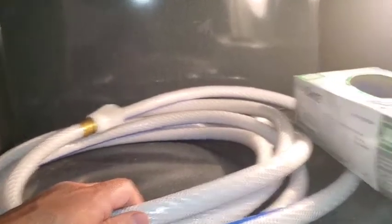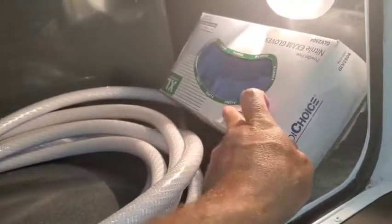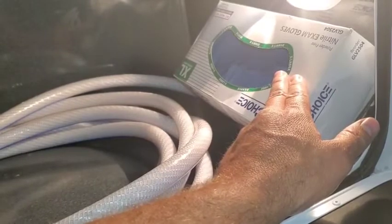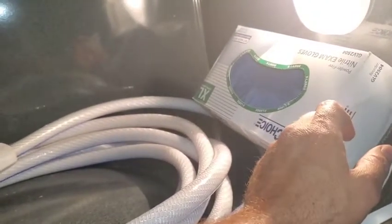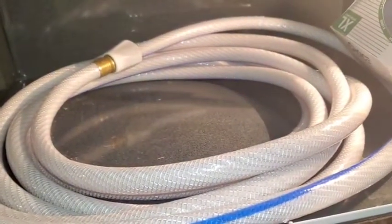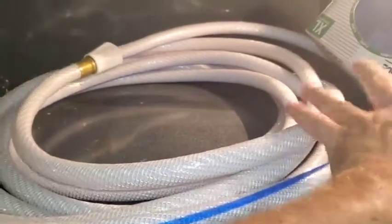There are some rubber gloves here for you to use. Primarily, you're going to want to put on a pair of gloves when you empty the black water and the gray water. After you empty the black water and gray water, if you're going to be touching this hose again, you'd want to remove those gloves, put on another pair, or just make sure you have clean hands when handling this hose.